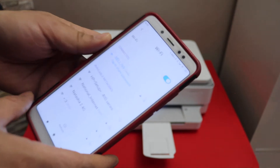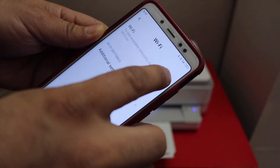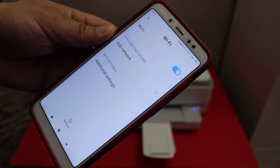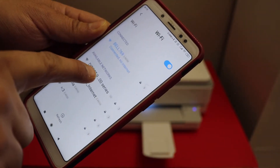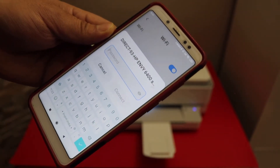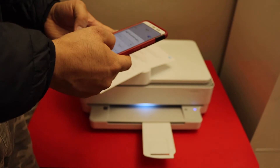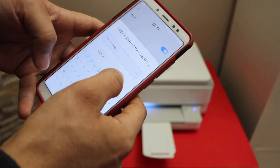Now go to your Android phone or iPhone and open the Wi-Fi settings. Refresh the Wi-Fi settings until you see your printer's Wi-Fi Direct name. Select it, enter the password — this is different for each printer — and click the connect button.